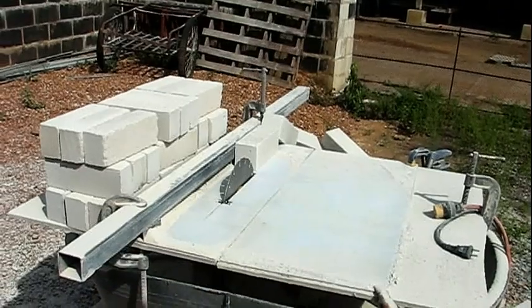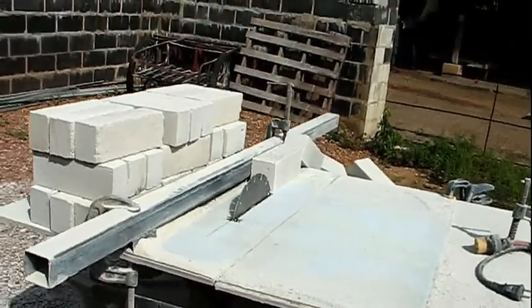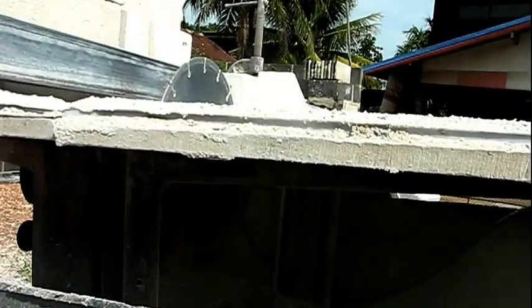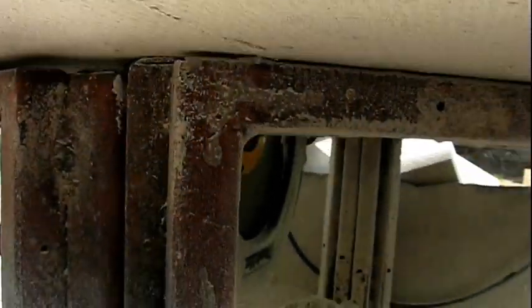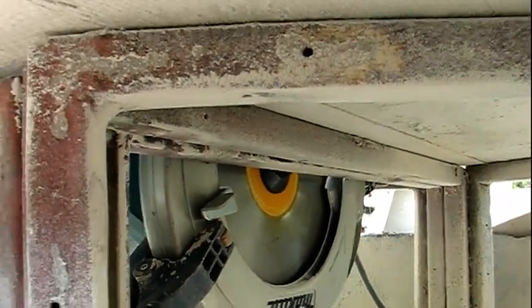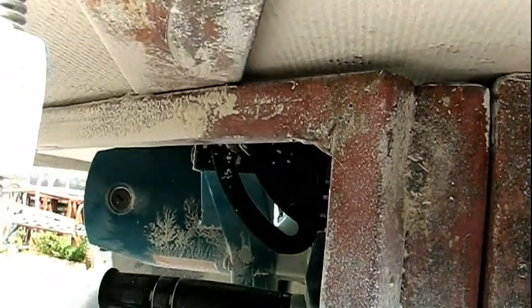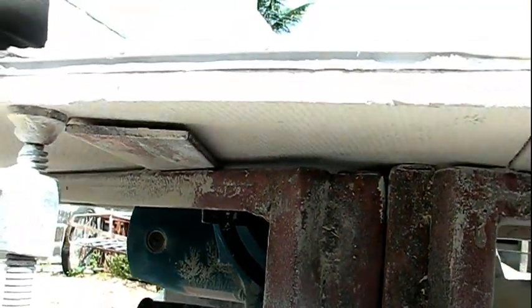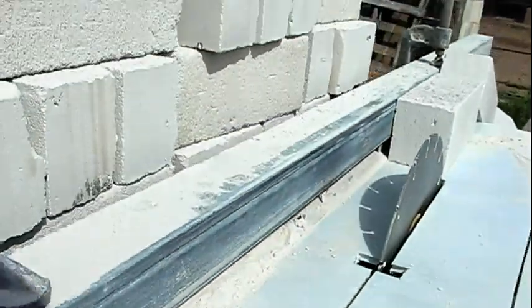This is my table saw. It's actually not a table saw when it leaves the store. It's a nine-inch skill saw. Tip it upside down, make a few modifications here and there, and it's a table saw — for all intents and purposes.